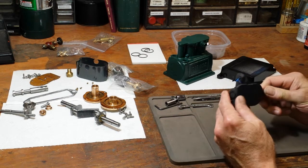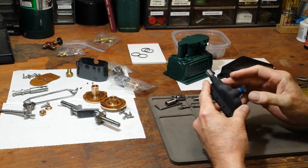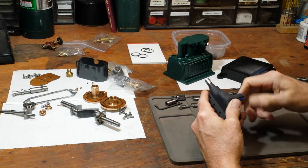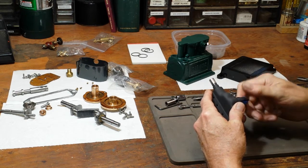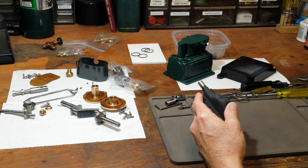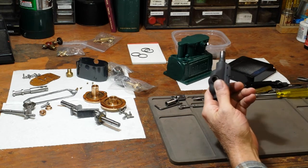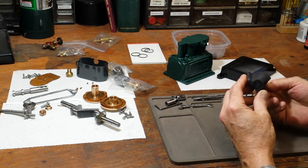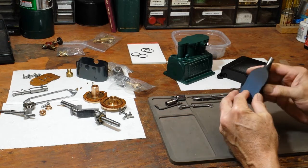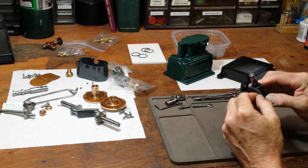I'm going to start by getting the masking off of the parts that I painted. Notice this head looks real dull and flat — I painted it with some barbecue paint, supposed to withstand 1200 degrees.